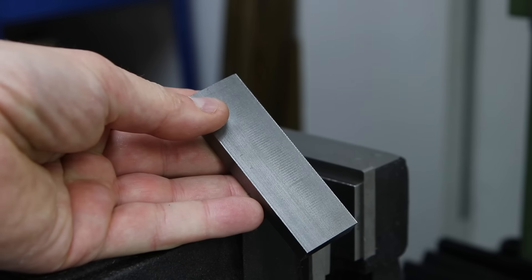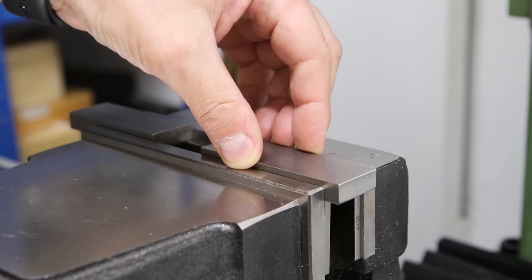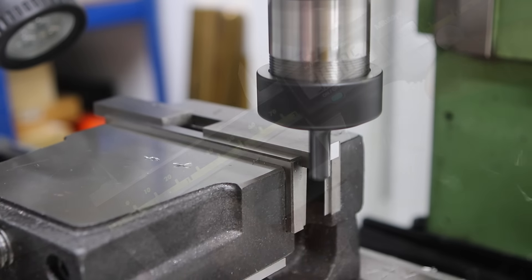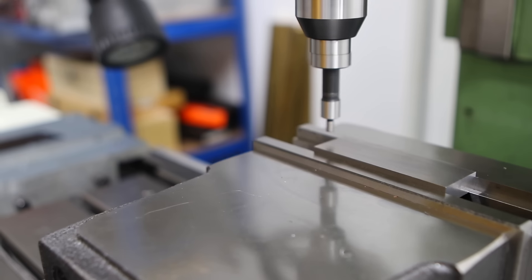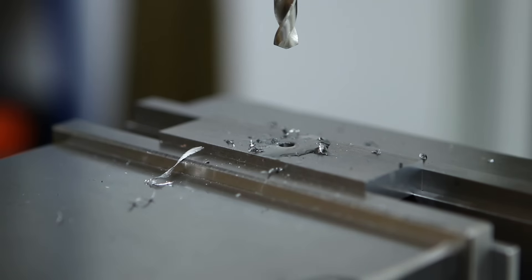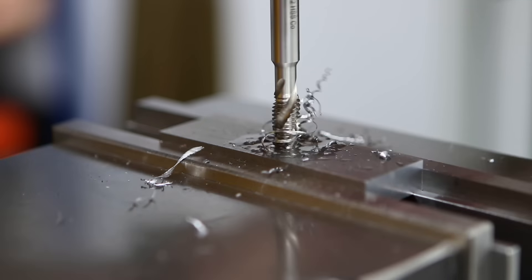The first job will be to make the main body of the tool that sits between the slide that holds the half centre and the arbor that holds the tool into the tail stock. I'm using the 1 inch by 3/8 bar stock that came with the kit — the first job is to face off either end and bring it to length. I need to locate the centre of the workpiece to drill and tap for M8, which is the thread size we'll use to attach the MT3 Arbor to the back of the main body. I'm going to start the tap off in the mill to keep it nice and square and then finish it off by hand.